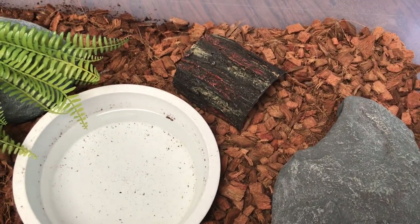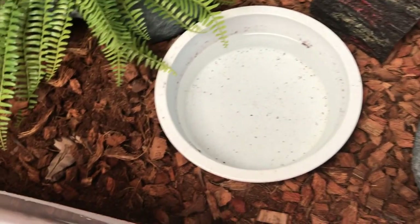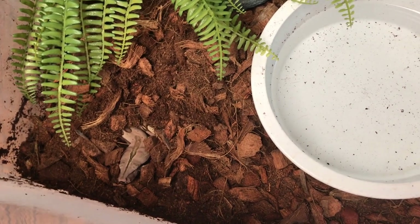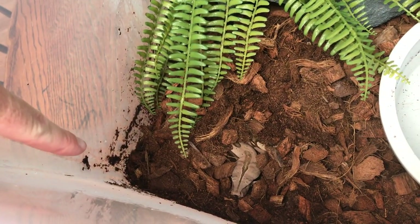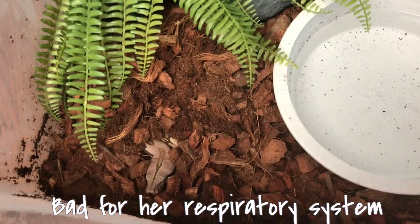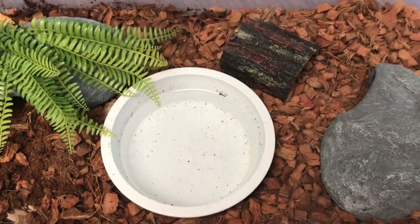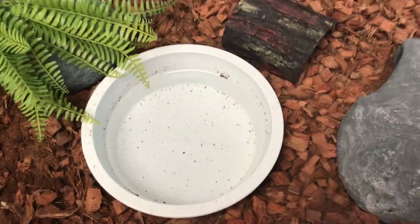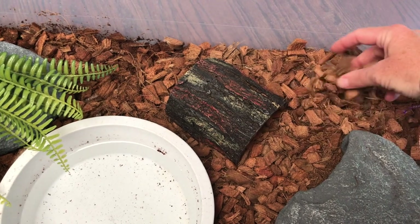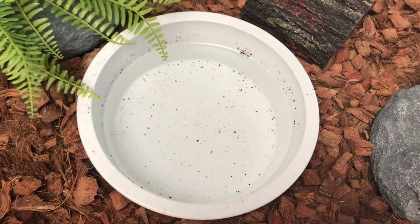Her substrate is eco earth mixed with coconut husk. I really like coconut husk for all of our reptiles because you can keep it wet, keep it dry, pretty much however you want, and it works great. The problem I have with eco earth is it gets really moist down in the corners and creates mold, which does not create a good environment for the snake. It also gets into her water dish just from her going over it once.